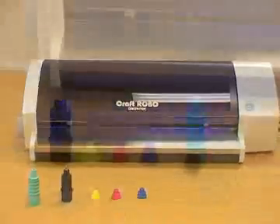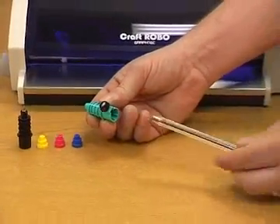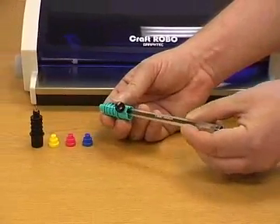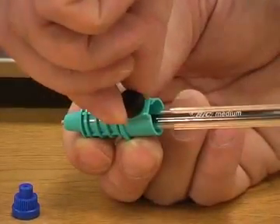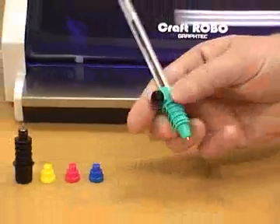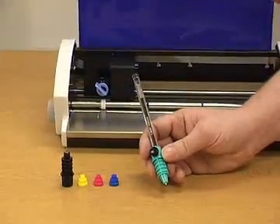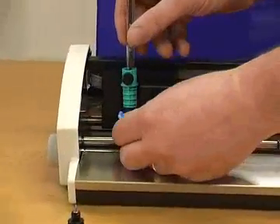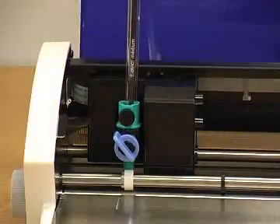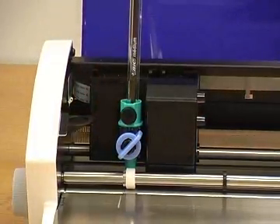Your Craft Robo Cutting Set includes a standard pen holder. Simply unscrew and insert a pen or pencil and tighten. Lift the lid, insert into the holder, and lock. When not in use, leave in the holder supplied.